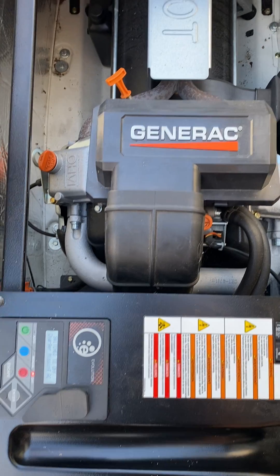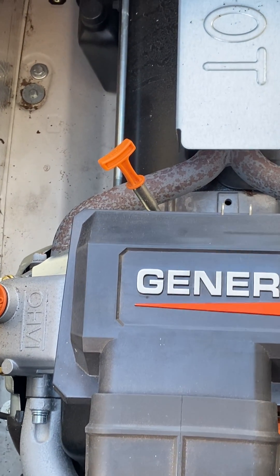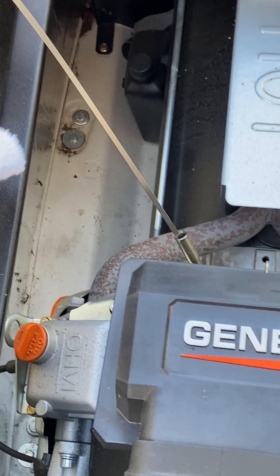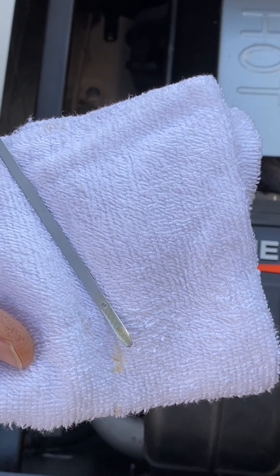Third, wait 15 to 30 minutes, then check the oil with a dipstick. Pull the dipstick out, check the oil — it should be on the second dot. Do not go over the second dot.